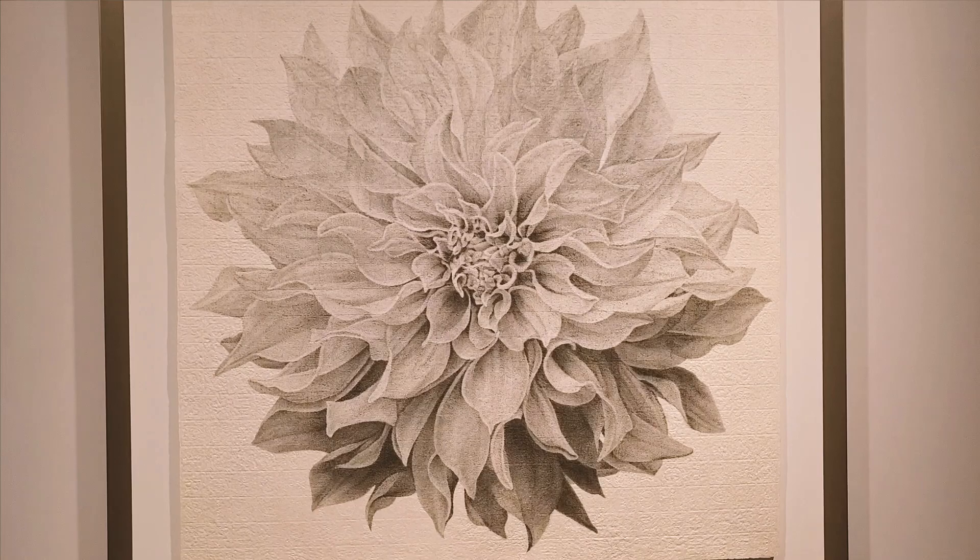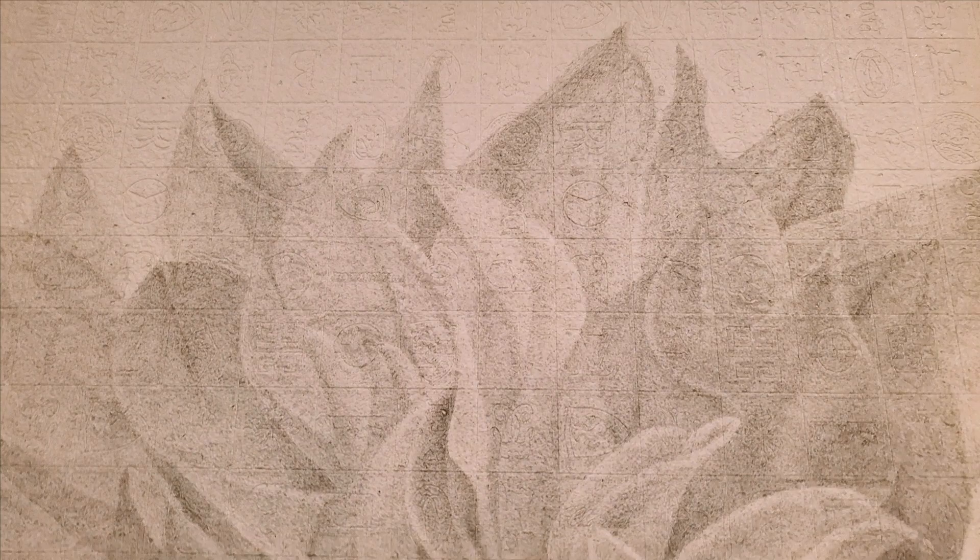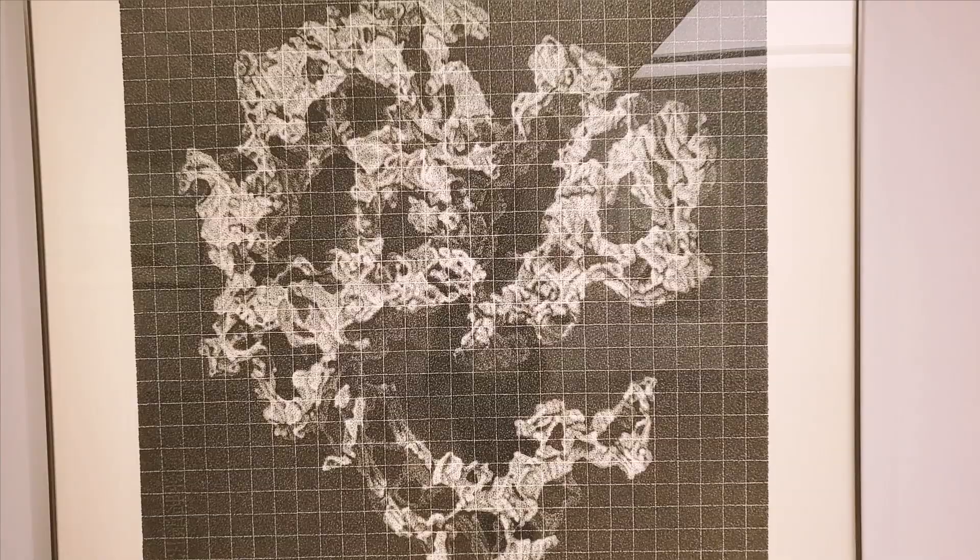Instead of different colors shown on the flowers, I use just monochrome ink. Colors attract people a lot, but we need to look beyond the color to try to find the essence of life.